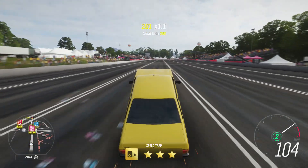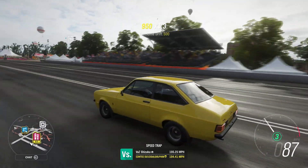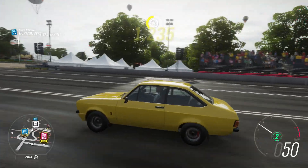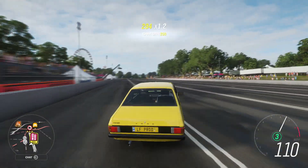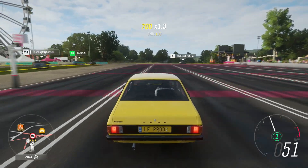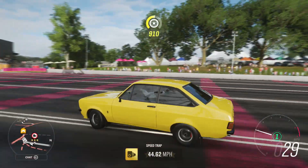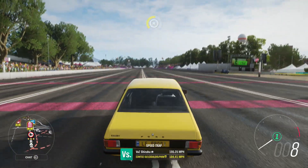There we go — a nice launch wheelie up to 110 miles an hour. That was probably one of the best wheelies I've got out of this thing today. There's another good launch wheelie. I'm just trying to get a few clips in so you guys know what you're actually getting when you buy or build the tune.